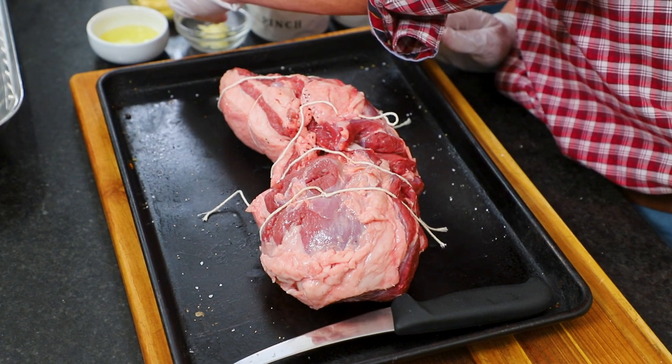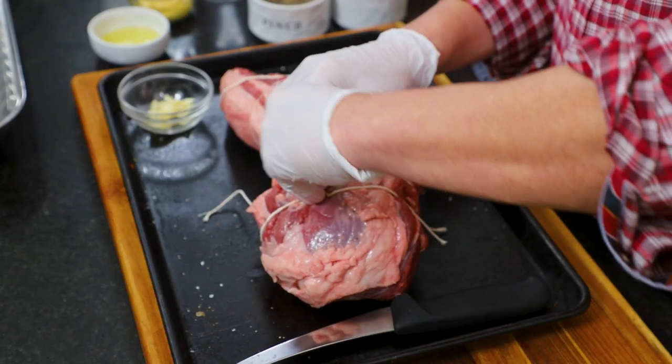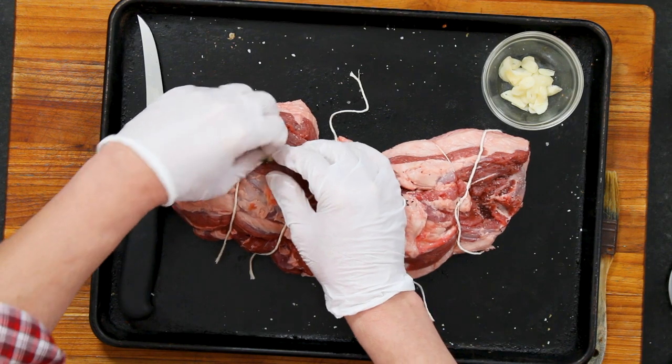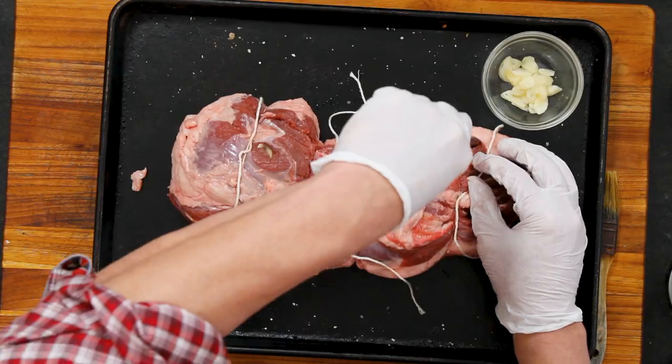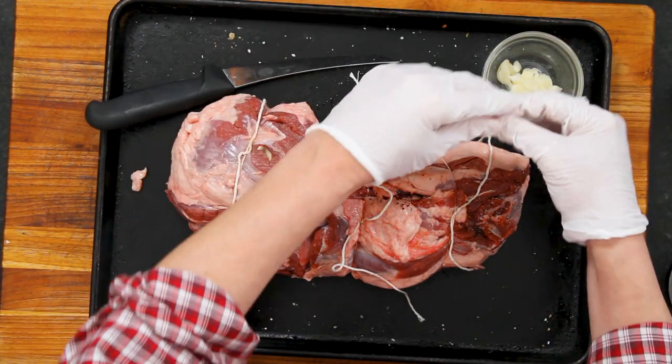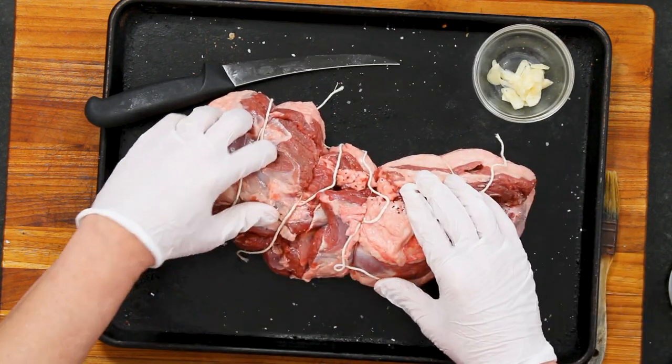Lamb has a bit of a distinct flavor to it. I think it's really delicious, but some people say it's kind of gamey tasting — it has its own distinct flavor and it's pretty rich. What's really good is to offset that or enhance it by adding some aromatics. Garlic is a really good one, so I'm cutting slits and I've got three cloves of garlic that I've cut into slivers, putting those down into the slits all over the top and bottom.